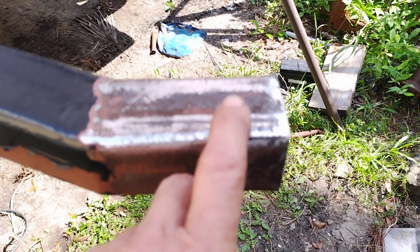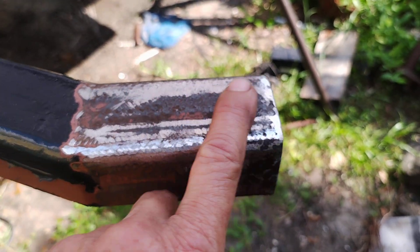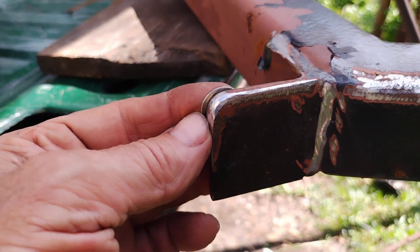Then you come at it first pass with a grinder, and you kind of chop all the really loose flaky stuff off of there. And then you cut those corners to the radius of a dime or thereabouts.